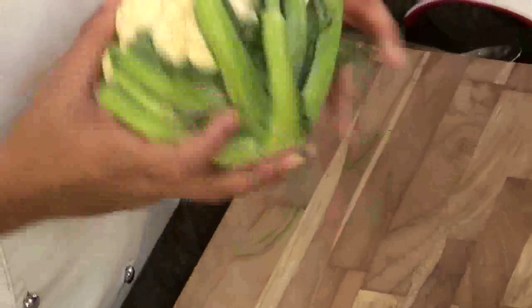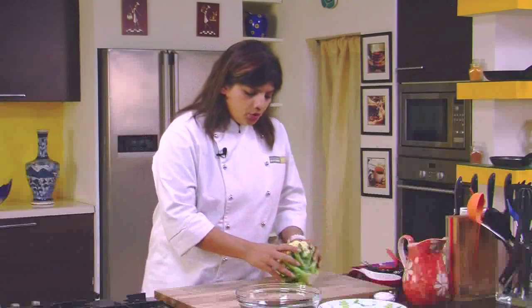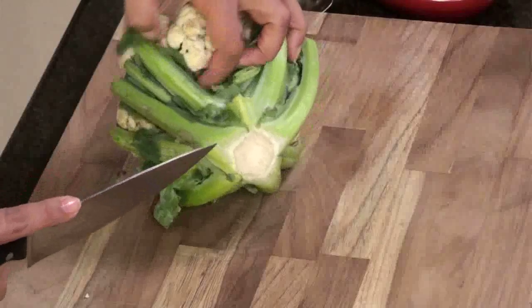Today we'll see how to get rid of insects from cauliflower. Cauliflower is quite a dense vegetable — it's very difficult to see what is inside — but it is very important to clean the cauliflower before you actually process it. How do you get rid of the worms hidden inside?